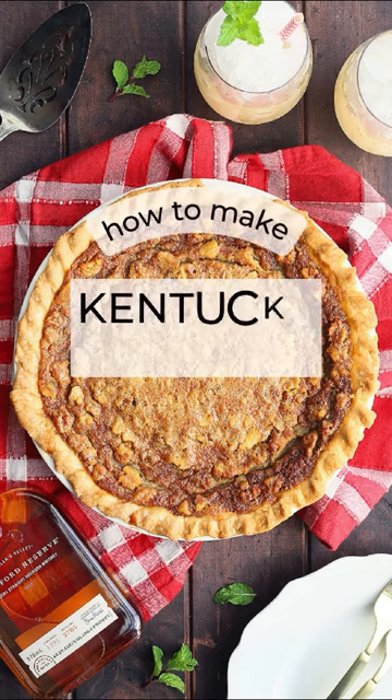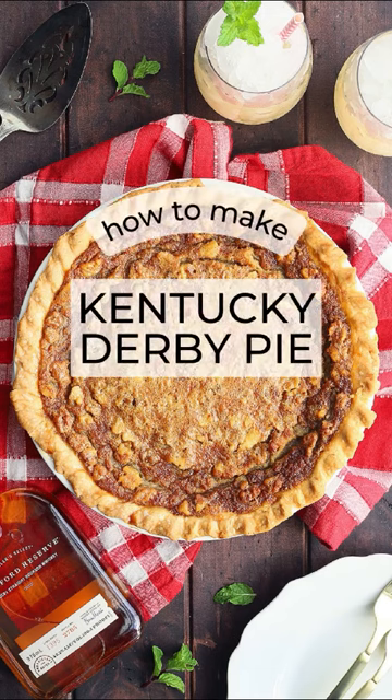Hey friends, who's hungry? Forget the races. Instead, place your bet on this homemade Kentucky Derby pie.